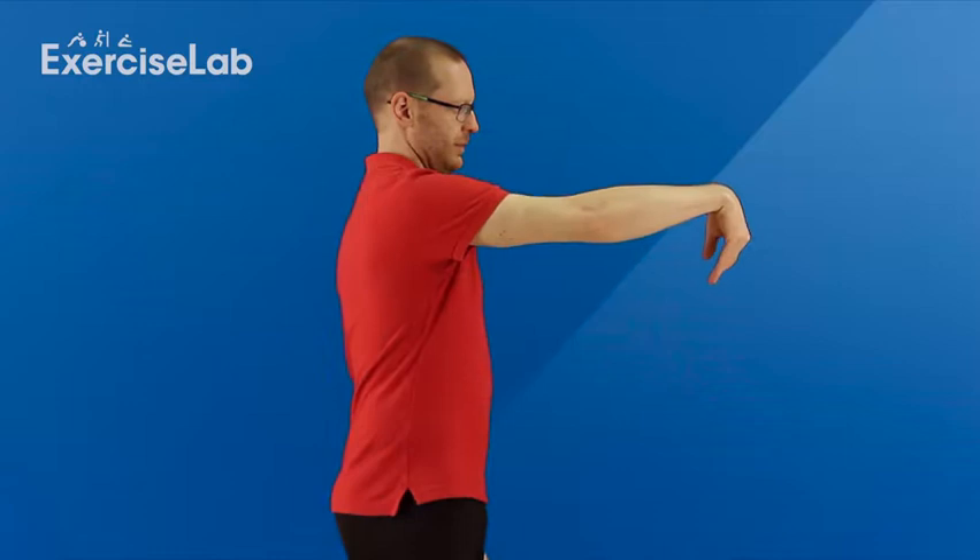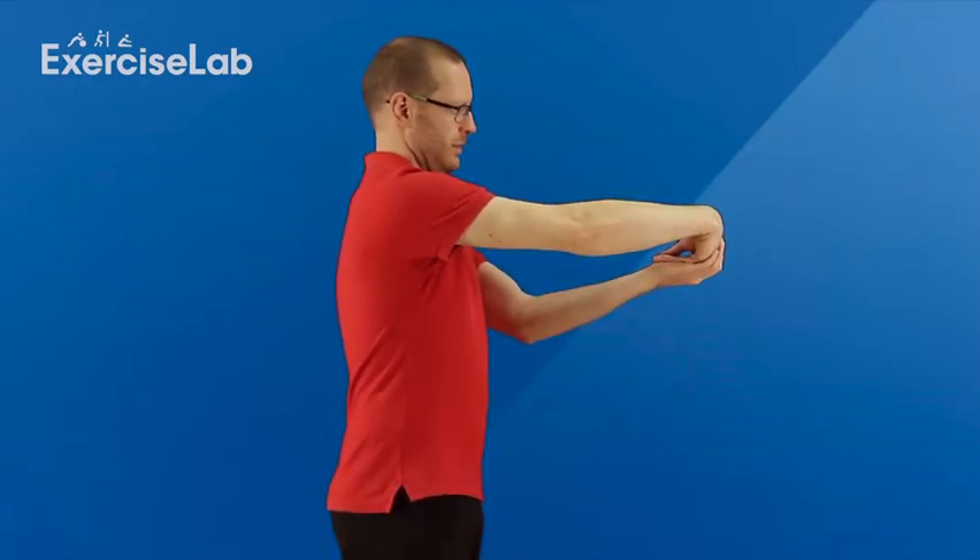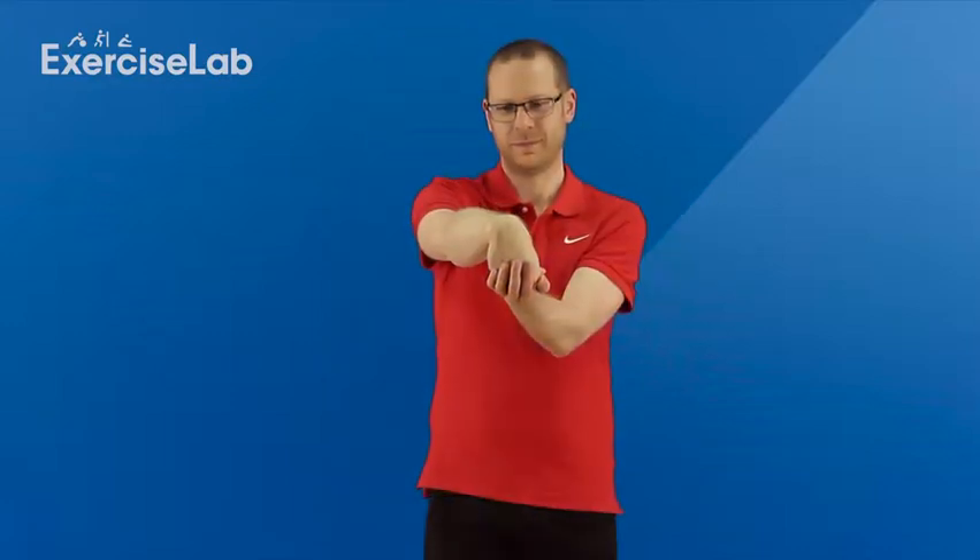Using the other hand, draw the fingers and hand down and towards the body, making sure the contact point is above your knuckles to get the maximum effect. You should feel the stretch in the back of your forearm or wrist. Hold for the desired amount of time and rest.